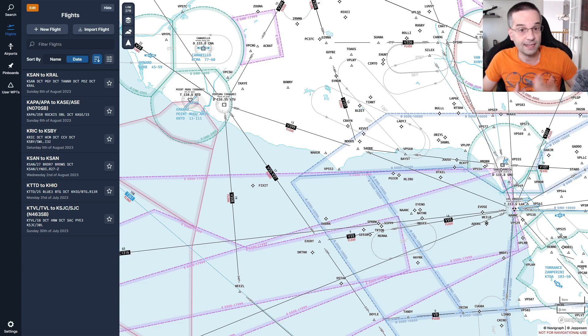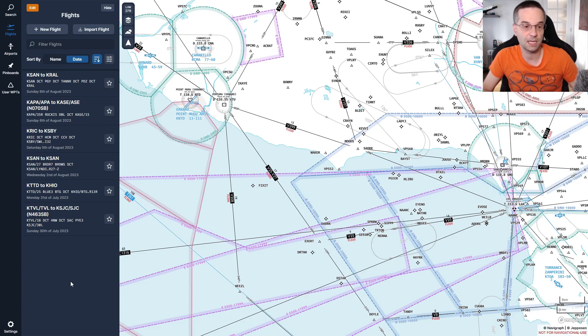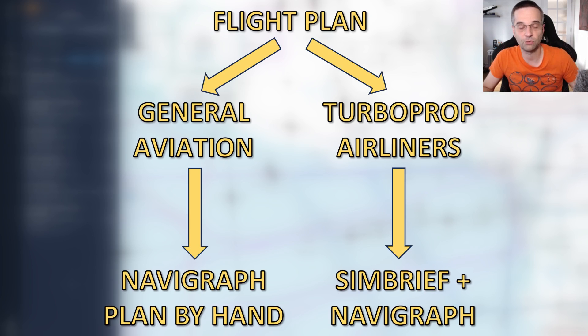We are ready to plan a short IFR route and I'm going to walk you through my process. To be clear, this is not how you would do it in the real world, but it works well in flight sim and you should be able to reproduce it with whatever flight you want to plan. For airliners and turboprops I start in Simbrief, but for a GA flight like today I'm going to plan it myself in Navigraph, since Simbrief isn't quite as good at those types of flights.